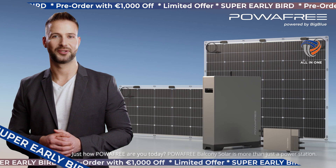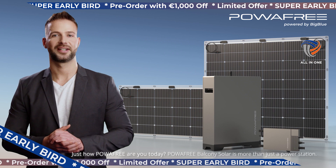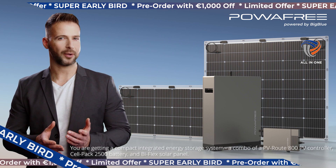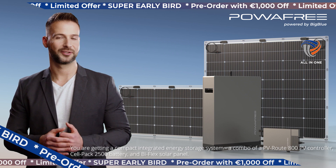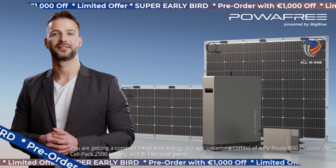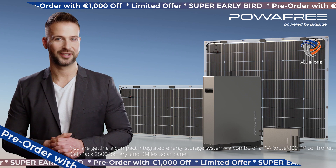Just how power-free are you today? Power-free Balcony Solar is more than just a power station. You're getting a compact integrated energy storage system — a combo of a PV-Root 800 PV controller, cell-packed 2500 battery, and biflex solar panel.